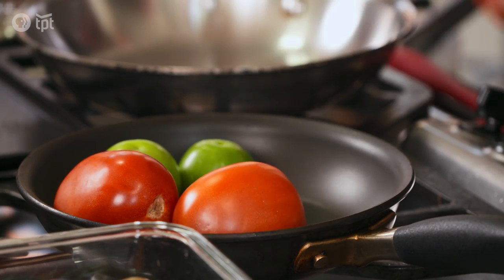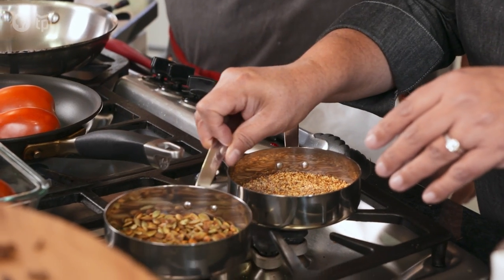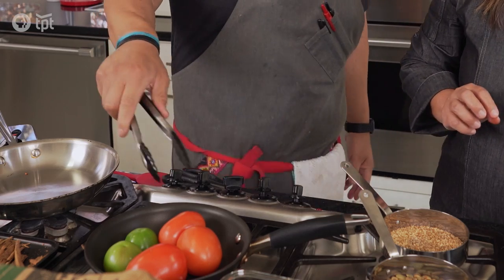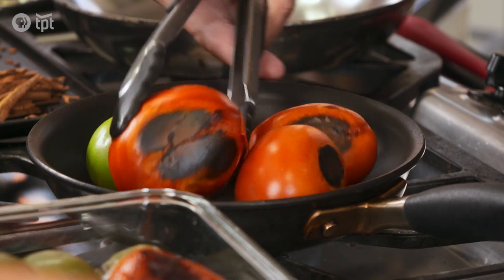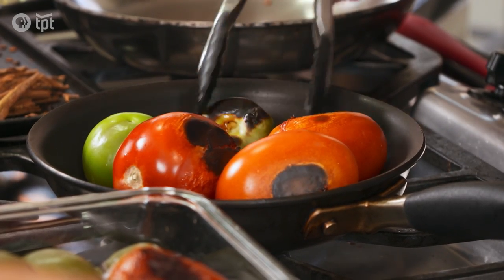To get this started, we are going to char the tomatillos. Then I go in and grab the seeds and start roasting those. Flip these tomatoes — don't be concerned that they are very charred. In fact, the darker the charring, the more flavor there is.